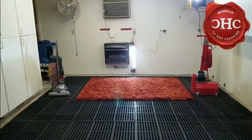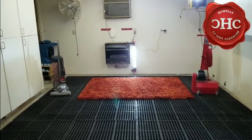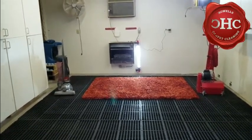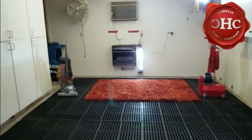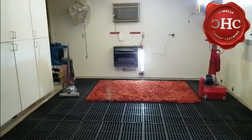Welcome back once again. It's Jeffrey Howell's Carpet Cleaning and we have ourselves another rug that we're going to be cleaning up today. We've got this beautiful bright orange 100% polyester rug that we're going to be cleaning up, and we are going to commence with phase one.